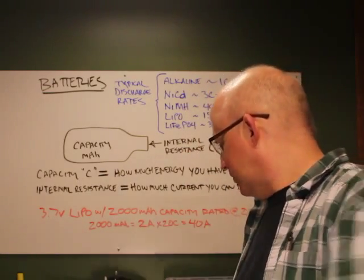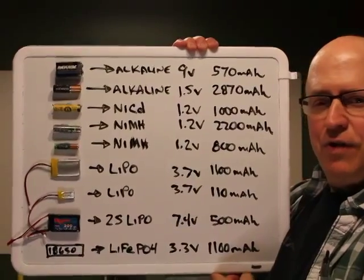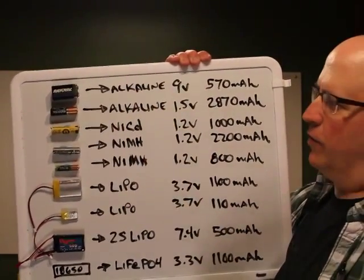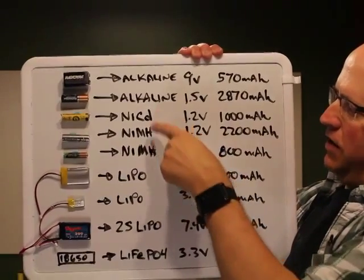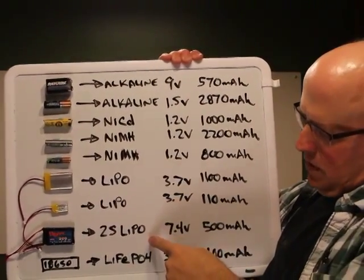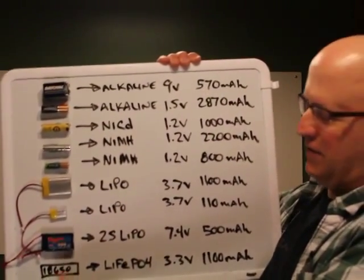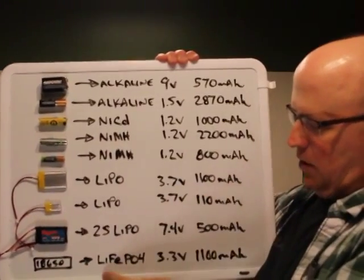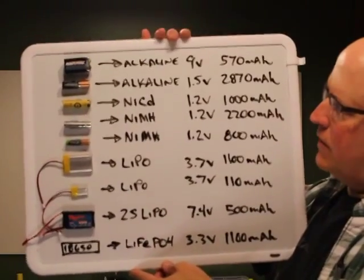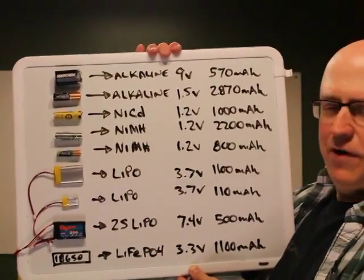To explain that, we'll talk first about batteries. Here are a few different kinds: starting with basic alkaline cells you can get at any grocery store, then NiCads, nickel metal hydride, lithium polymer single-cell, multi-cell lithium polymer, and the A123 lithium iron phosphate. Each has advantages and disadvantages.